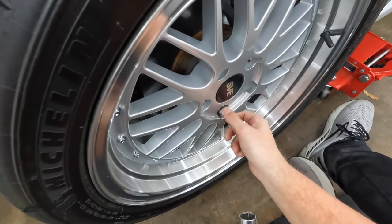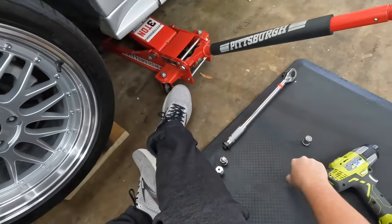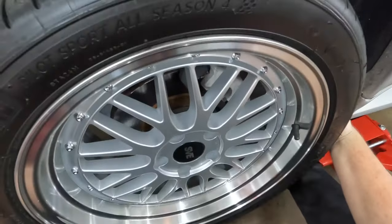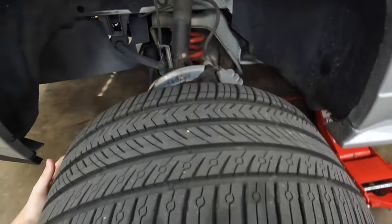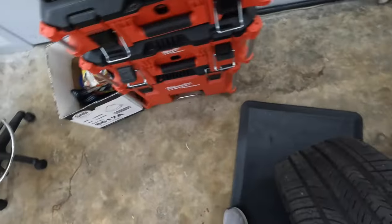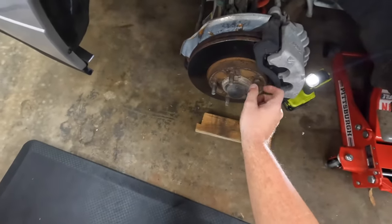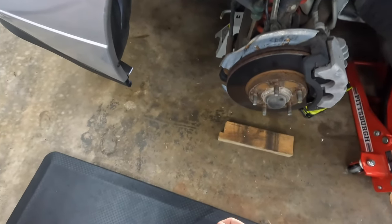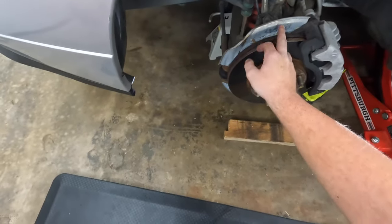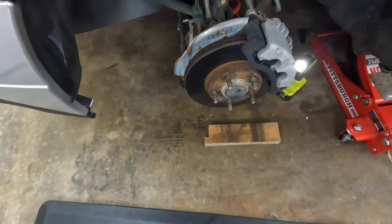Alright, so the wheel's off. Luckily I really do need to replace these bad. That's kind of the main reason I was wanting to replace them with a big brake kit, because these look awful and no telling how long they've actually been on the car.